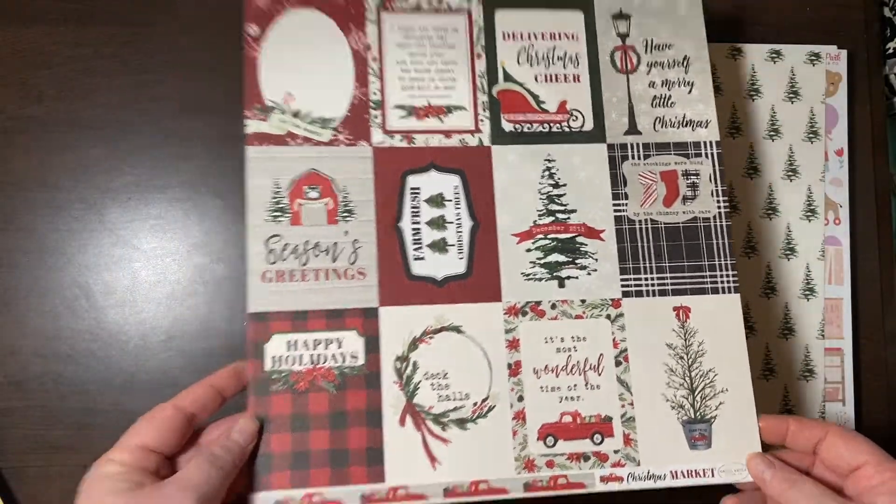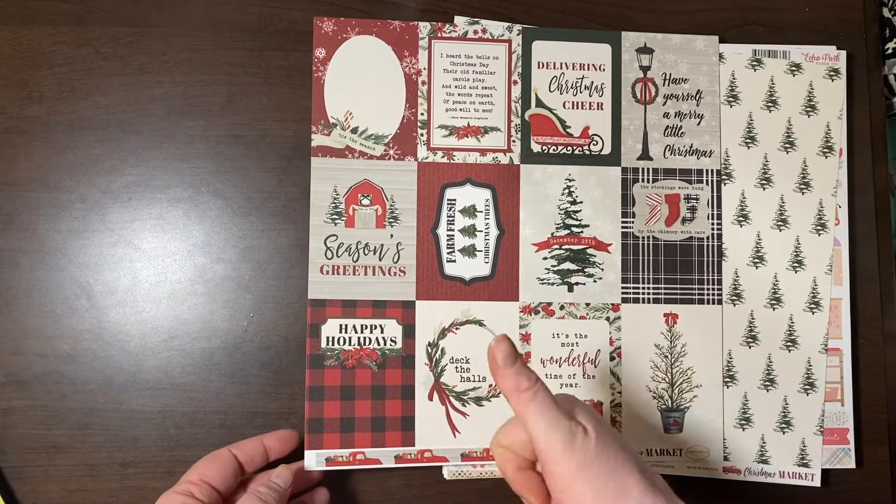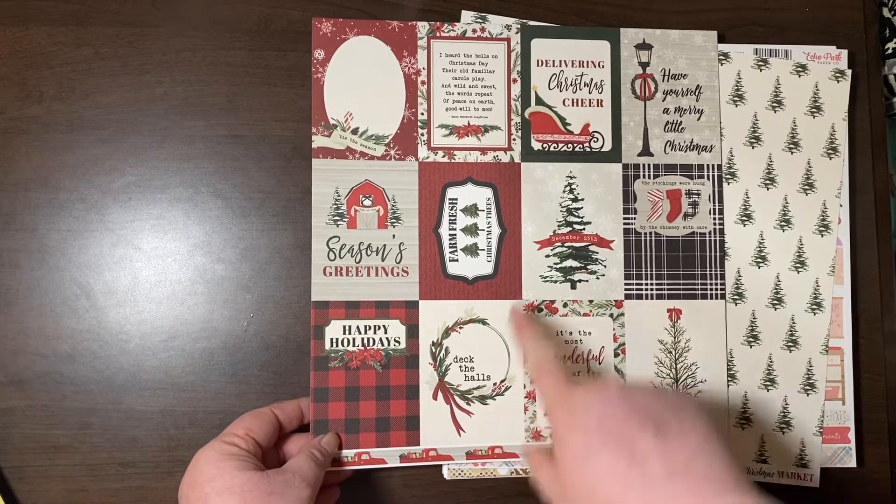These are three-by-four cards for Christmas Market. Beautiful. I love it.